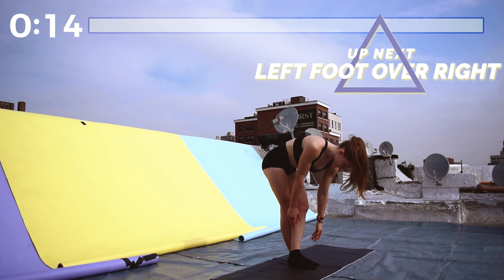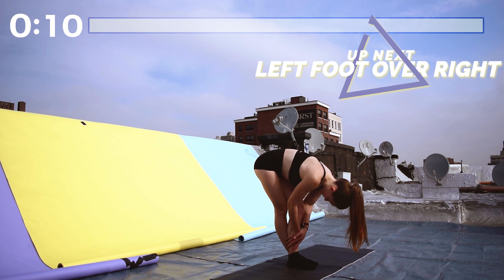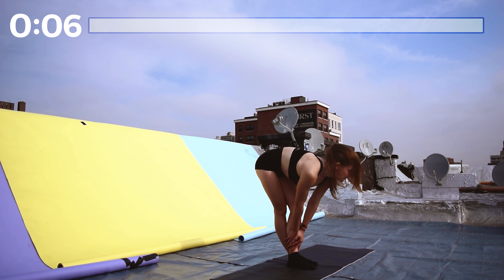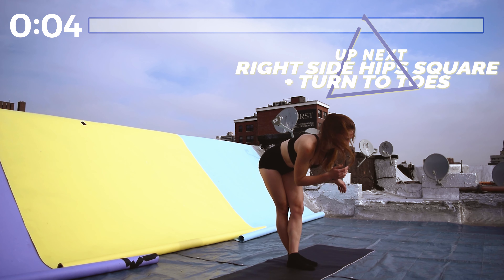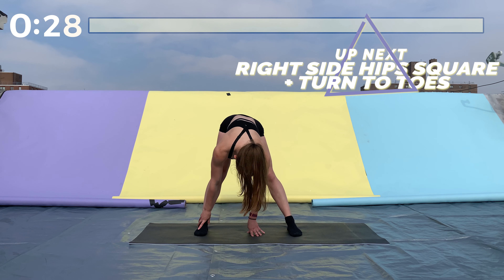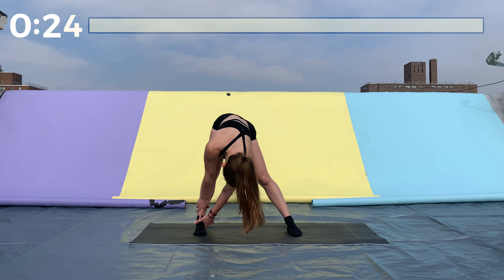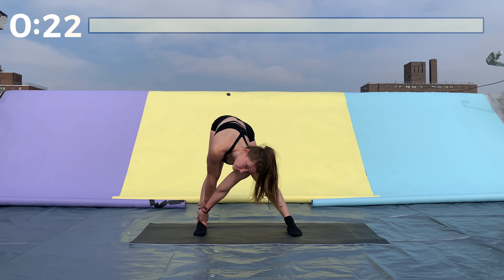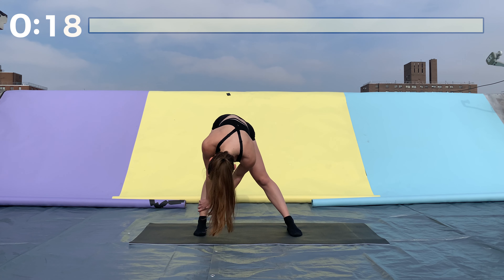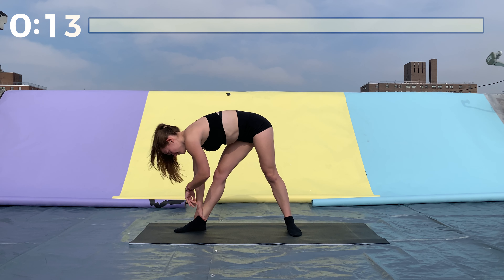Good job. Now bring your feet significantly wider — about double the width of your hips. We're going to start by folding down to the right side. Keep your hips square, both facing forward, feet are parallel.